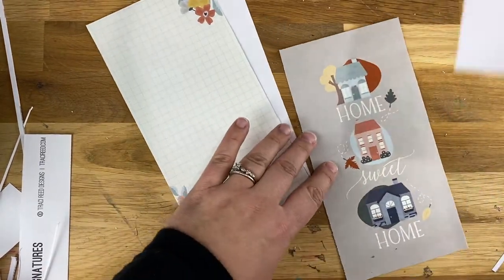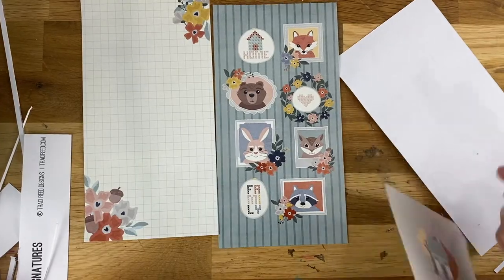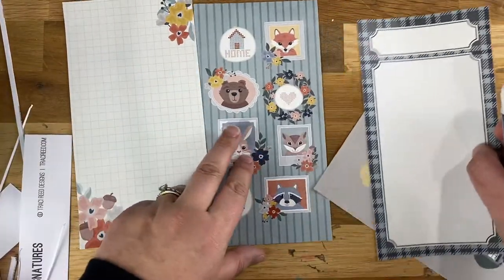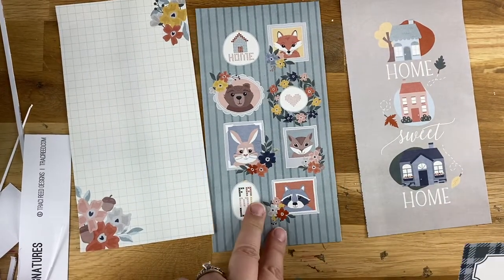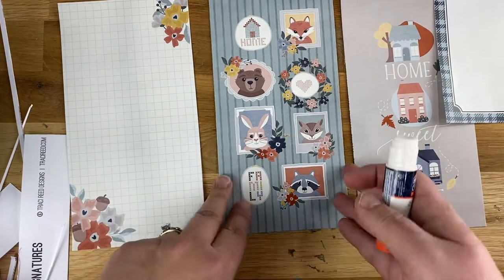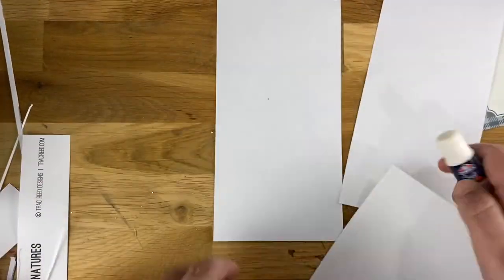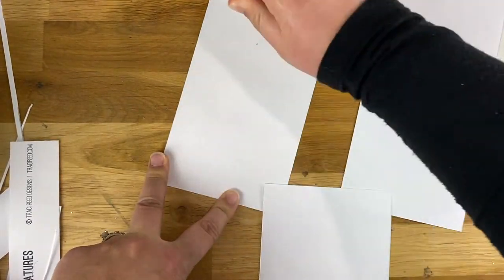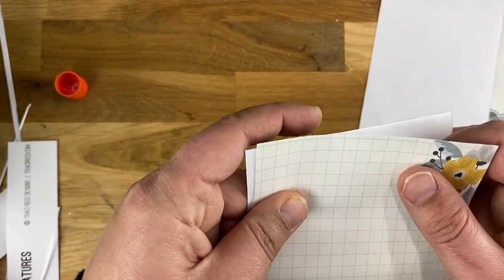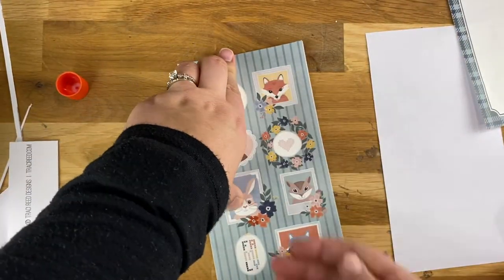Once I have all of these trimmed out, I'm going to glue them together back to back and decide which ones I want to be front-facing and which ones I want on the inside of the fold. I want the ones where I have room to write on the inside. I need to decide what ones I want on the back — I think we're going to do the 'family' on the front and 'home sweet home' on the back. I'll do just a quick glue stick since it doesn't need to hold really well because I'm laminating it. Line this up, flatten it down, trim any edges.